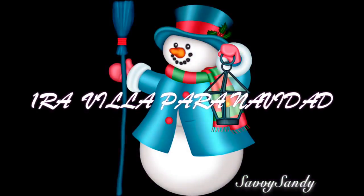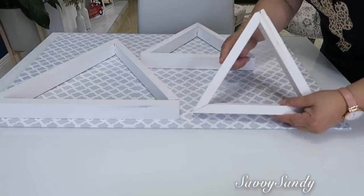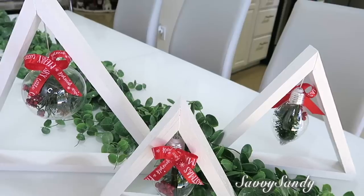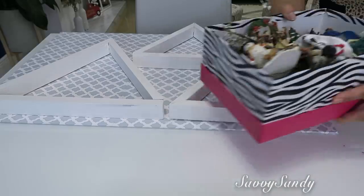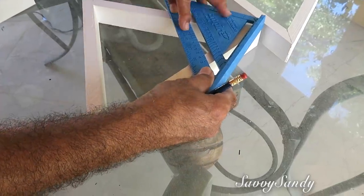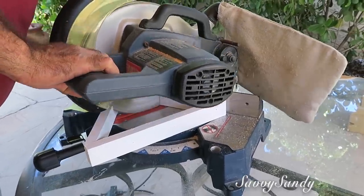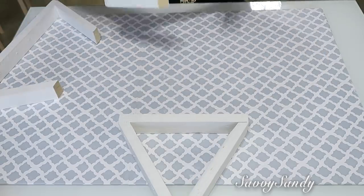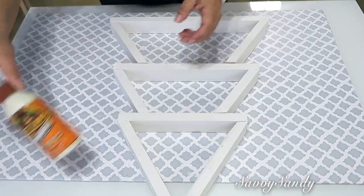Primera villa para Navidad. Usaré estos triángulos de madera — los hice el año pasado en un video aquí, súper fácil de hacer. Los decoré con unas esferitas de color verde y también les hice otra idea usando una sola esfera. También usaré algunas figuras navideñas y pintura acrílica — voy a usar azul y nieve. Si ya tienen los triángulos, hay que medirlos y cortar la parte de arriba de dos de ellos. El triángulo más pequeño no lo corten, sino que lo van a poner para la parte de arriba del pino. Después ponen el otro abajo, y ya lo van a pegar.